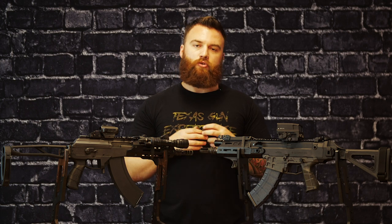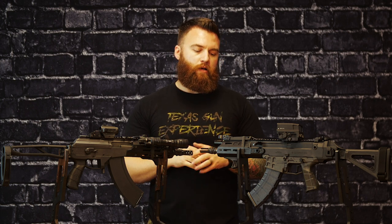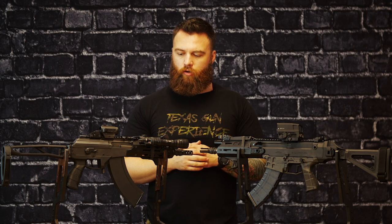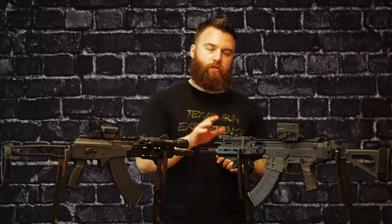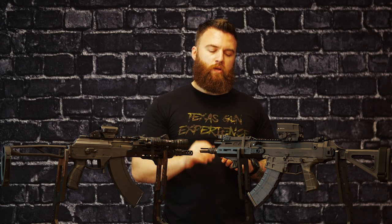Take-down and disassembly on both of these don't need tools — you could do it in the middle of the field somewhere. The gas systems on these are very similar, again long stroke versus short stroke. The Bren does have some adjustability though: they have two settings — three if you count off — a standard shooting setting and an adverse shooting setting.